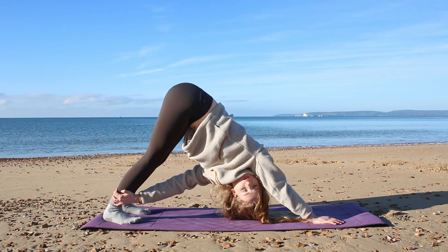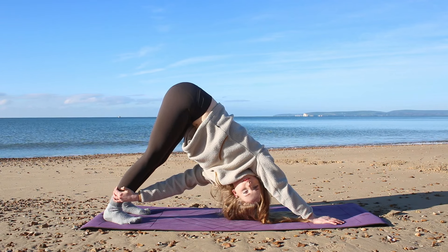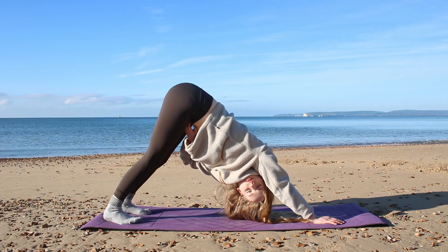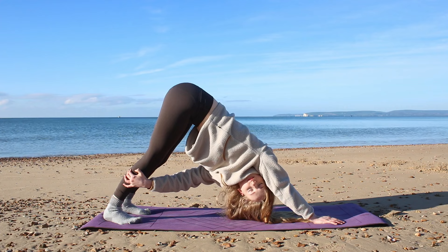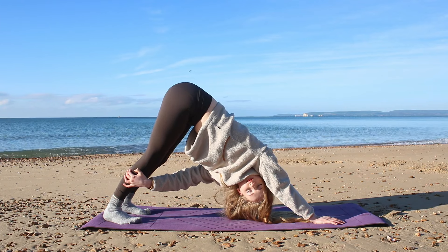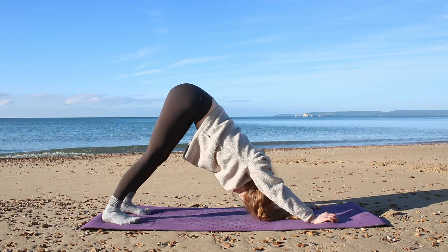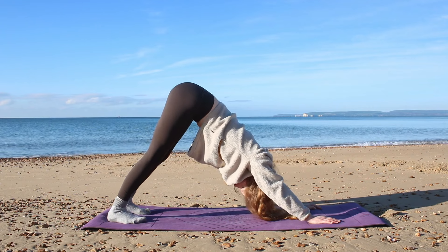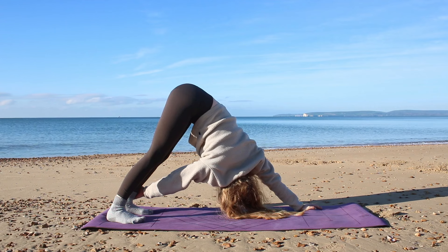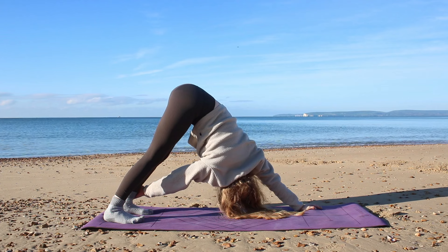Then reach the left hand towards the right ankle, looking through that right side, almost taking your gaze up to the sky. Like before with our twist, we're twisting from the abdomen, making sure you're getting that nice deep stretch in the lower back and spine. Hold for one more deep breath, then bring that hand back to center. This time right hand comes towards the left ankle — take your gaze over to the left side, even up towards the sky. Hold for a deep breath, really breathing into that stretch in the abdomen and the spine.